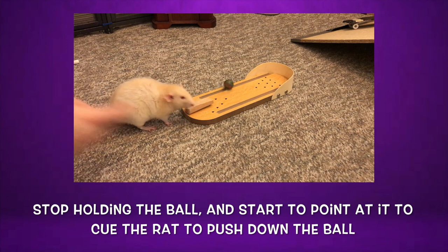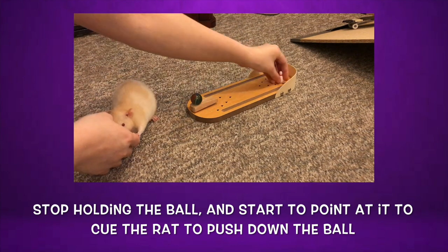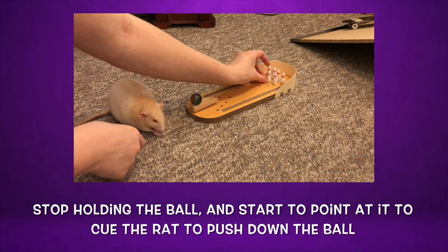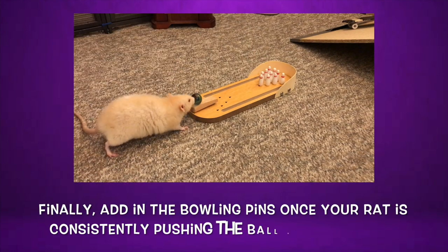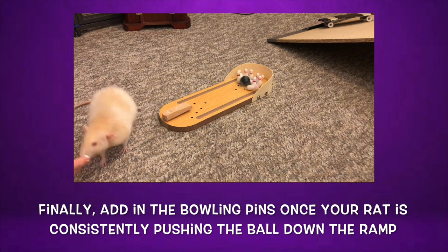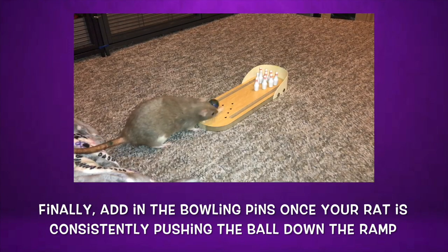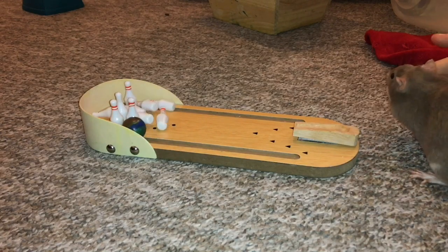At this point, you want to only pretend to place a treat under the ball, and when your rat goes to push it because they expect treats under it, you want to then reward them from your hand. Alternate between leaving a few super small treats in the ball holder and simply rewarding them from hand a few times, and then start to only give treats by hand after your rat has pushed the ball. Because your rat has learned to associate you placing something in the ball holder as them having to push the ball aside to get to the treats, you can now go ahead and start to simply point at the ball and reward your rat from your hand once they have pushed the ball down the ramp.